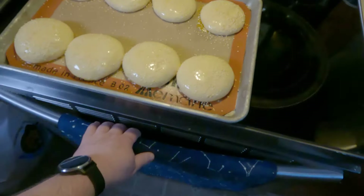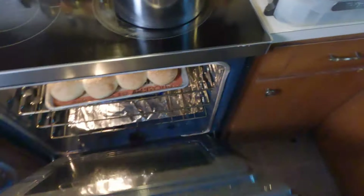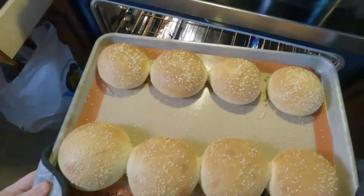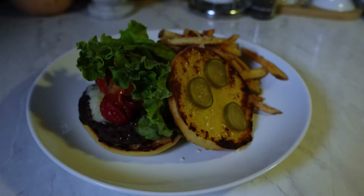Cover and let rise for another hour. Turn your oven to 375, brush with butter, and top with whatever you want — sesame seeds, salt, everything seasoning — go wild with it. Bake for 15 to 18 minutes until they're golden brown, then brush more butter on top.